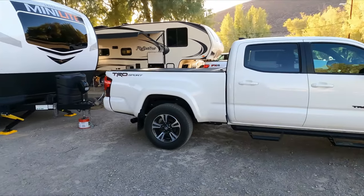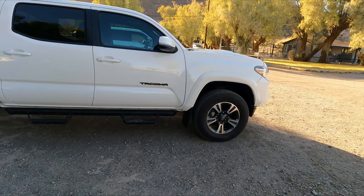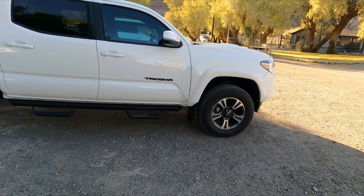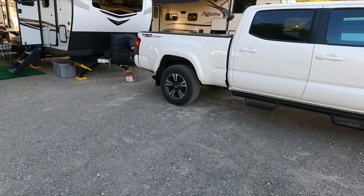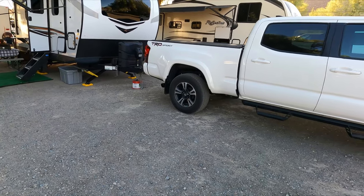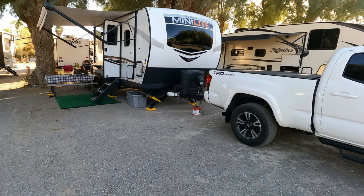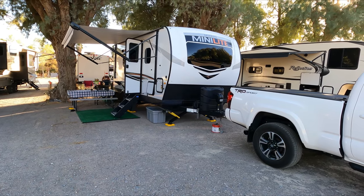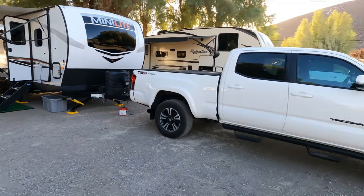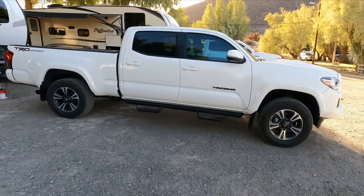Overall the car performed way better than I thought it would. I'm more than happy that this Tacoma can tow at least 4,800 to 5,000 pounds — it's rated for 6,800. The hottest spot on the transmission was the Yucca Valley/Morongo Grade, where it hit 220 just for a few seconds at the very top. It averaged between 185 and 190 for the majority of the trip, with a couple of times hitting 201 depending on the grade.